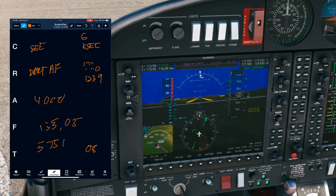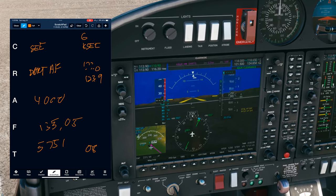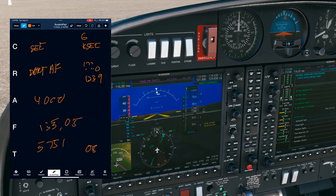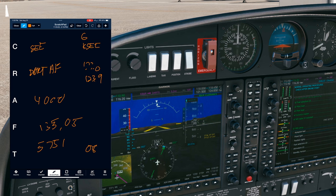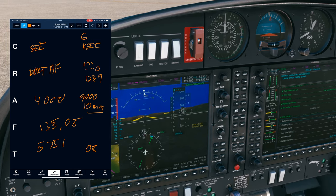I read that back in an order a little different than expected, but it still worked. They didn't give me an 'expect 9,000 10 minutes after departure.' They gave me an initial 4,000 but I filed for 9,000. I'll call back and ask. Burbank clearance, Diamond 5271 Quebec, I filed for 9,000 — you gave me 4,000 on departure, what time can I expect 9,000? ATC responds: Diamond 71 Quebec, expect 9,000 feet 10 minutes after departure.